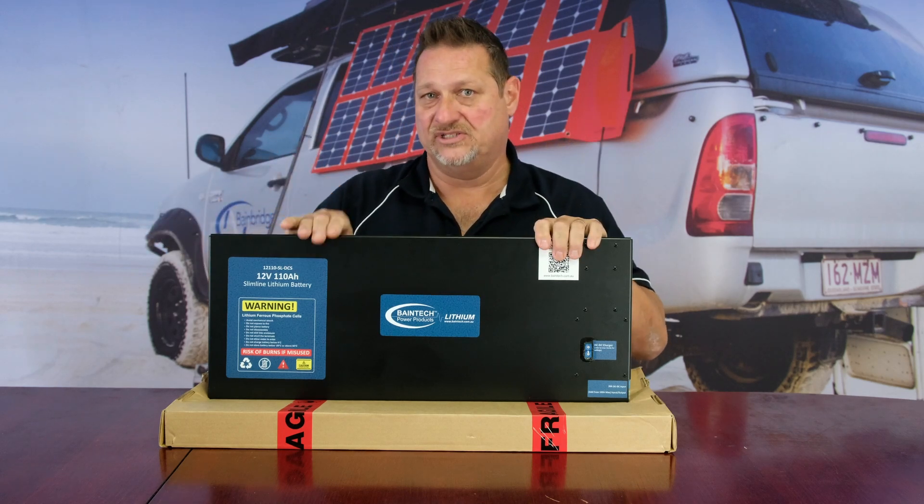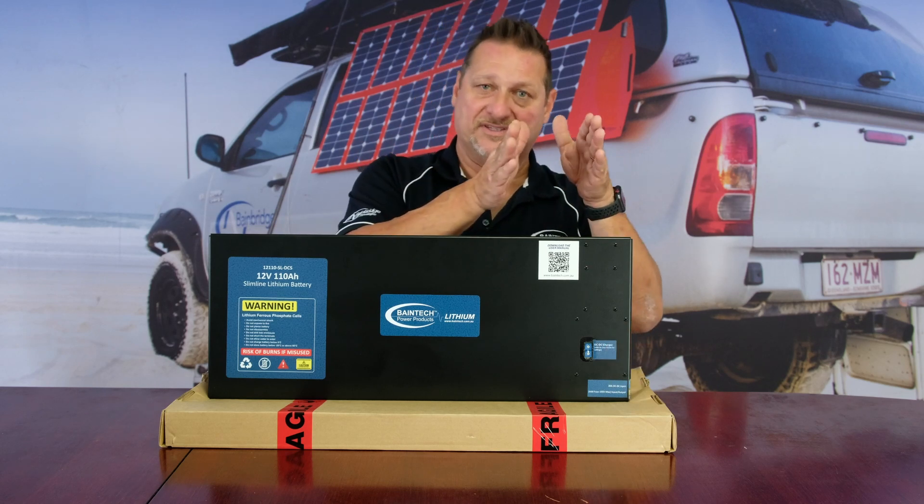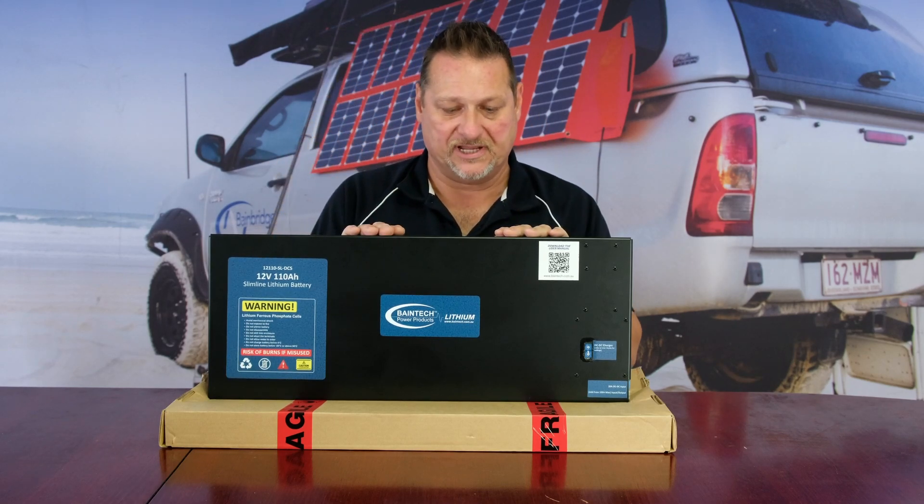It automatically fires it up. So the BMS will shut it down at 10.5 volts and also above 15 volts — that's the circuit protection.